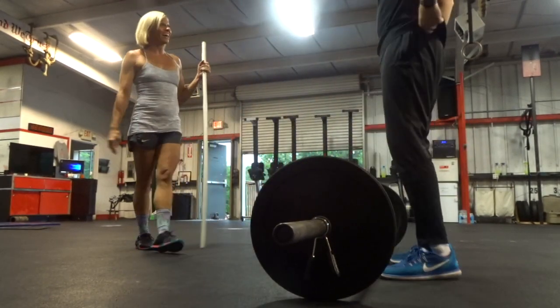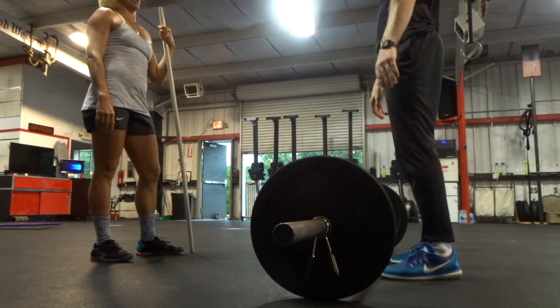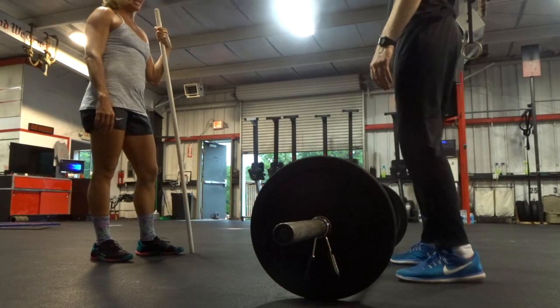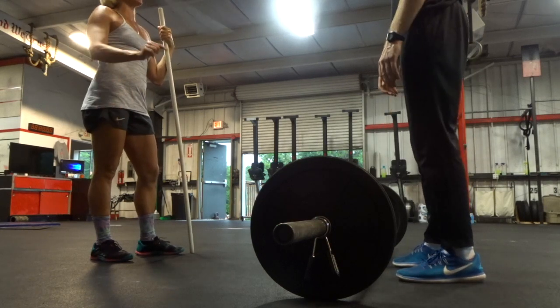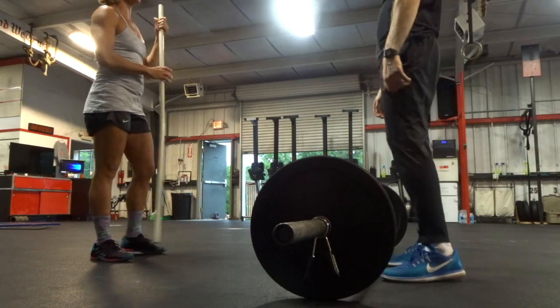How did it feel? It was so weird — that was the first set I've ever done. First set ever. Ever done that motion ever in my life. I love it. And it was spot on. So do it like that every time and you're going to be hitting PRs left and right. It looked really good.